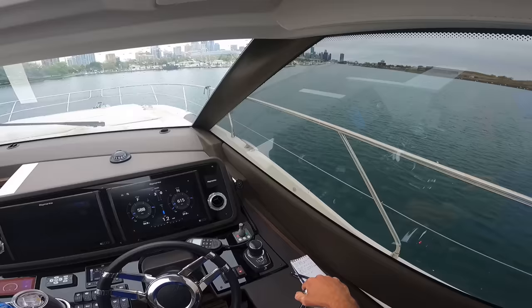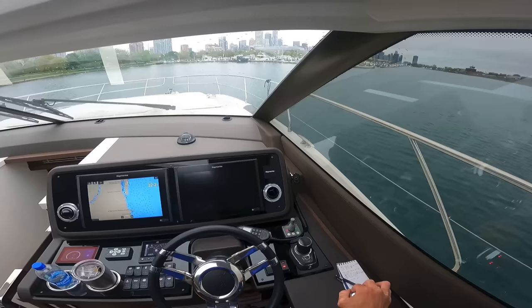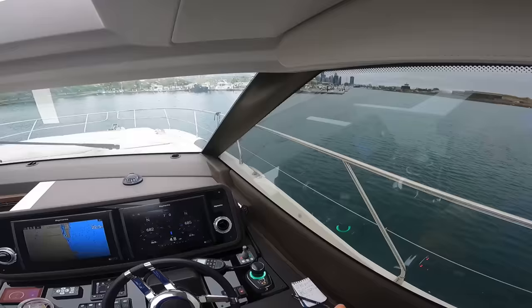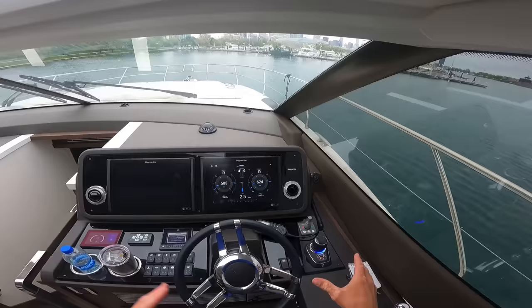I'm kind of off to the side, not in anyone's way. I'm going to throw the boat on Skyhook. Now that I'm on Skyhook I can walk away from the vessel — I'll move a little bit out of the way to be a hundred percent clear of everyone. Skyhook will hold the boat in place, the engines will continue to run, and it'll hold us in position.